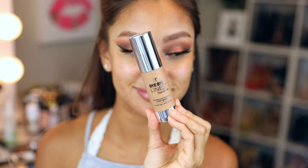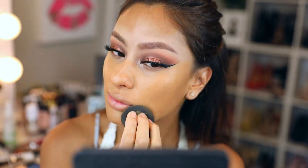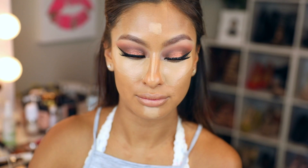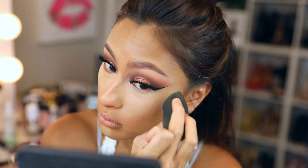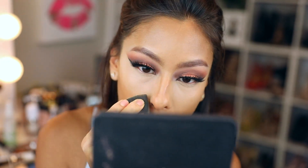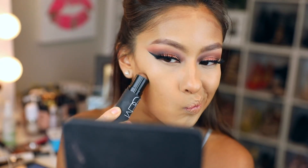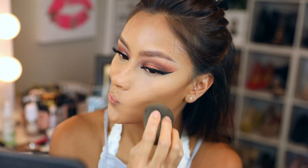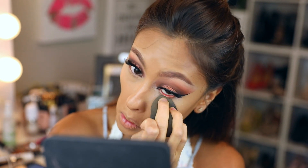I primed my skin with Laura Mercier primer — I'm liking it. The foundation is IT Cosmetics Bye Bye Foundation anti-aging skin-smoothing invisible coverage — I'll need to test it out more for you. The ColourPop Cosmetics concealer feels amazing, really reminds me of the Naked Skin but more sheer and very blendable. For contour I'm using this NARS contour stick, blending it out, then going back in with the sponge.